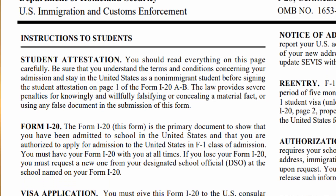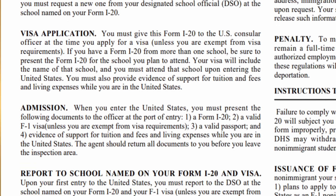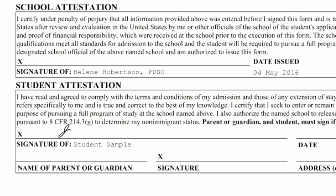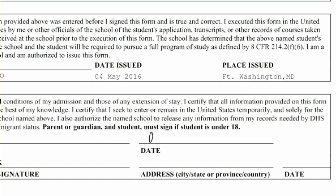You would also want to review page 3 of the I-20 that contains instructions for you, the student, who's going to be responsible for signing the Form I-20. Once you've read and understood everything on page 3 and checked that your information appears correctly, you will then sign the I-20 in the student attestation section located at the bottom of page number 1.